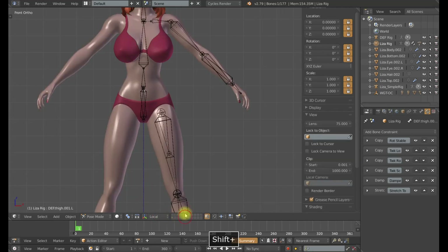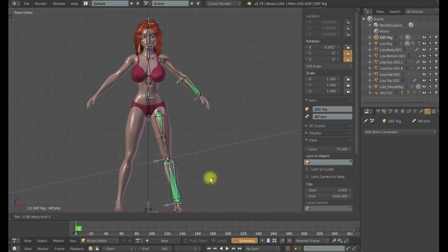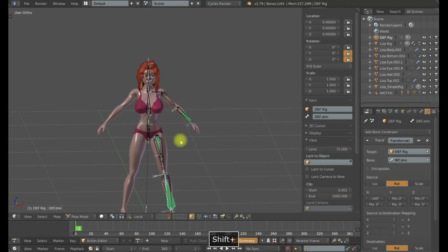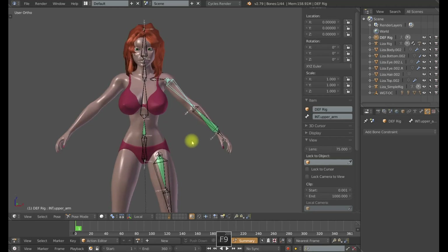I usually don't find that having a two-bone deformation system for the shin is necessary. For this particular character, I decided to use a single deformation bone. For the upper arm, though, it's a different situation. Just like the thigh, it needs to rotate on all three axes, and the y-rotation is going to determine the direction of the elbow. The forearm, just like the shin, also only rotates on a single axis, so it is dependent on the upper arm for its direction.